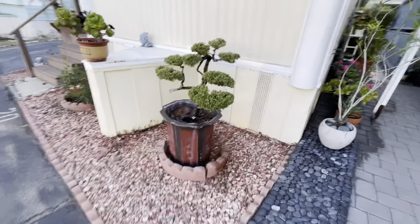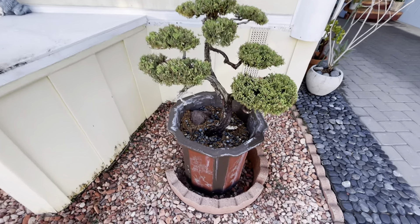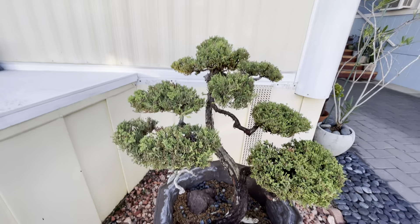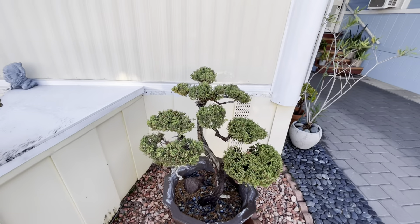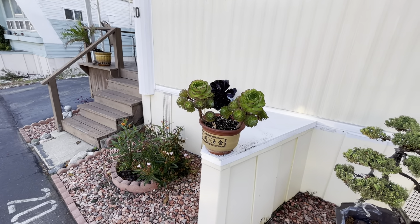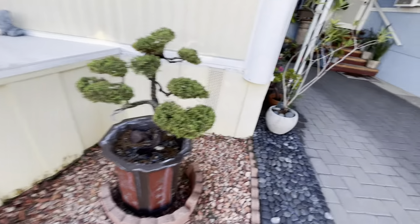This one was a rehab — it was in front of somebody's house and I got a hold of it and turned it into a bonsai. When you go to China you see these giant bonsais all over the place, even two, three, four, five times the size of this pot — at the airports, train stations, just beautiful wherever you go. And this is my neighbor Debbie's residence — a couple of decorative pots I thought she could use.